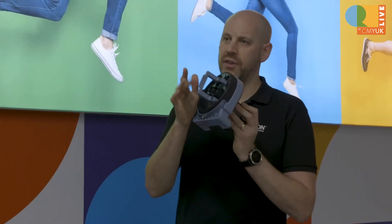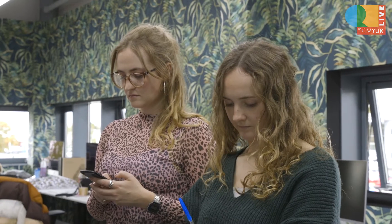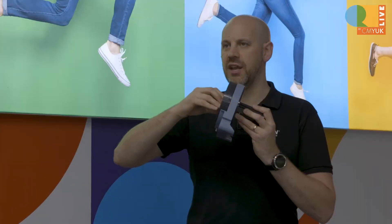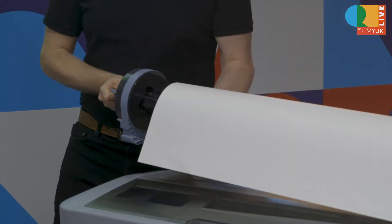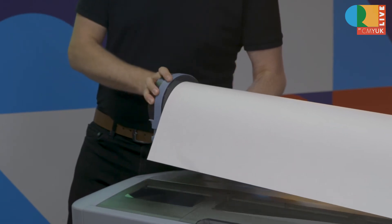You always want to make sure you've got these handles pointing out. When they're like that, they're in the gripped position, so if you're loading it in, it needs to be out. Put the end on and then just clamp it up like that — that'll now be secure.